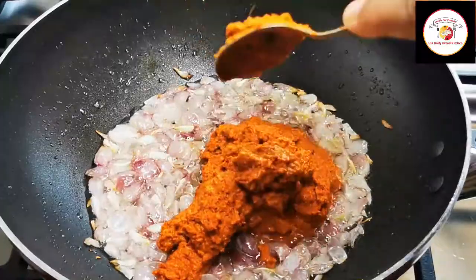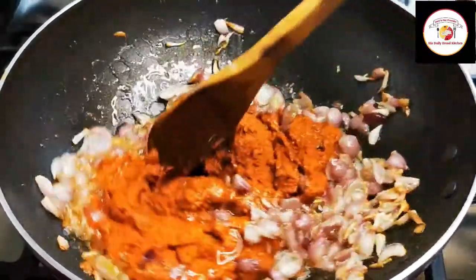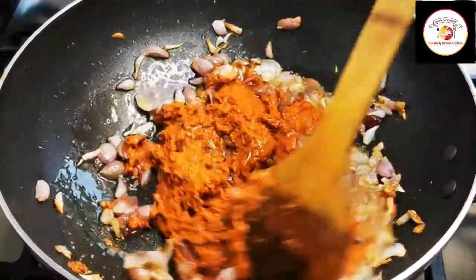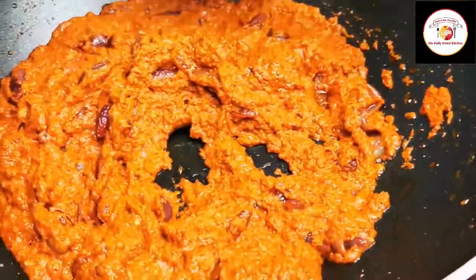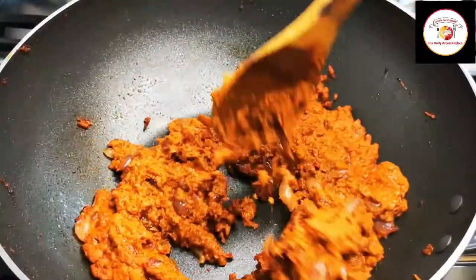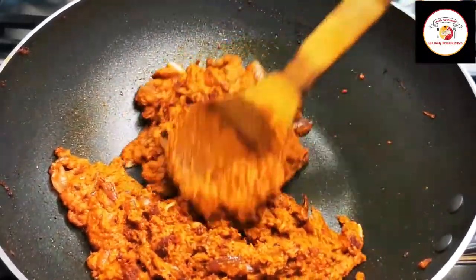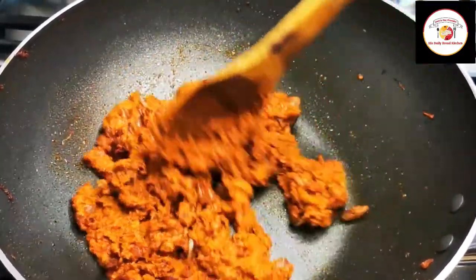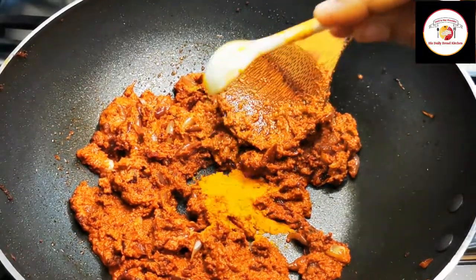Mix this paste with onion and let it cook in oil for five to six minutes on a medium flame. While frying this masala you may feel it is getting dry, then you can add water. I'm going to add water after adding turmeric and also chili powder.